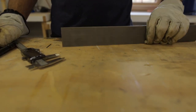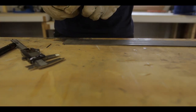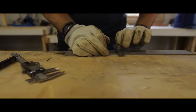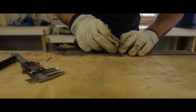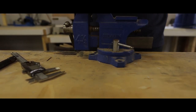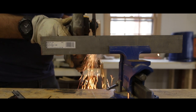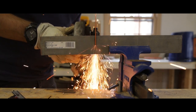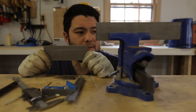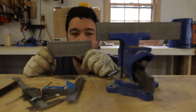Stay tuned. All right, so I've got this two-inch by one-eighth inch steel. I actually like the thickness at one and a half inches — this is two inches as I said — so we're gonna remove about a half inch from this and go from there.